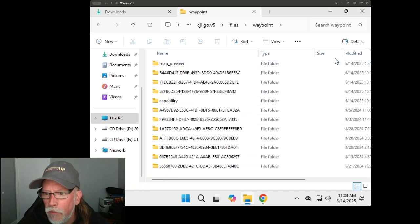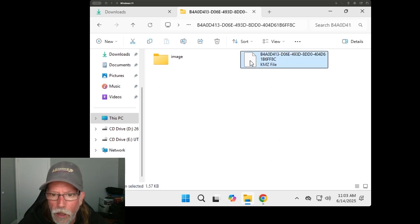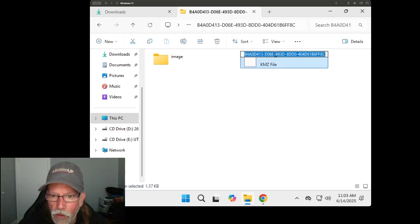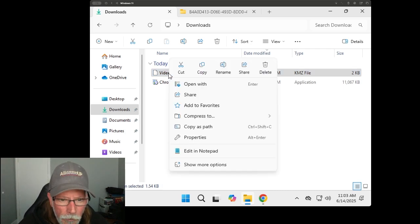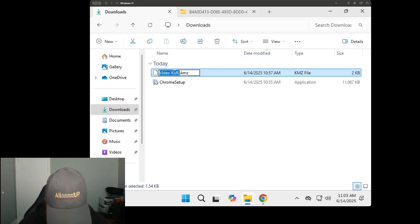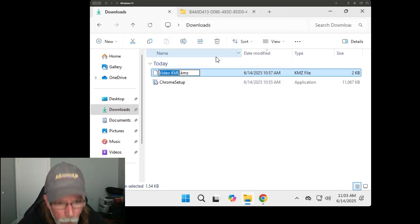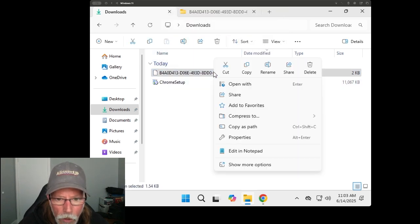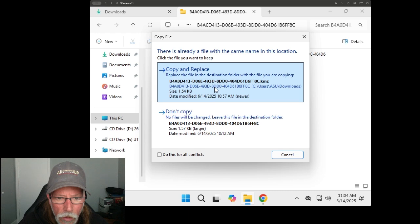Navigate into the waypoint folder. If you view it by details, you can sort by recently modified and see the date — this is the folder containing the waypoint we just made. Here's your KMZ file. Click on it and copy that file name. Go over to the folder where your KMZ file from Litchi Hub is saved and rename it by pasting that copied file name in. Then copy this file, go back to the waypoint folder, paste it, and choose copy and replace. That should be your new KMZ file in there now.